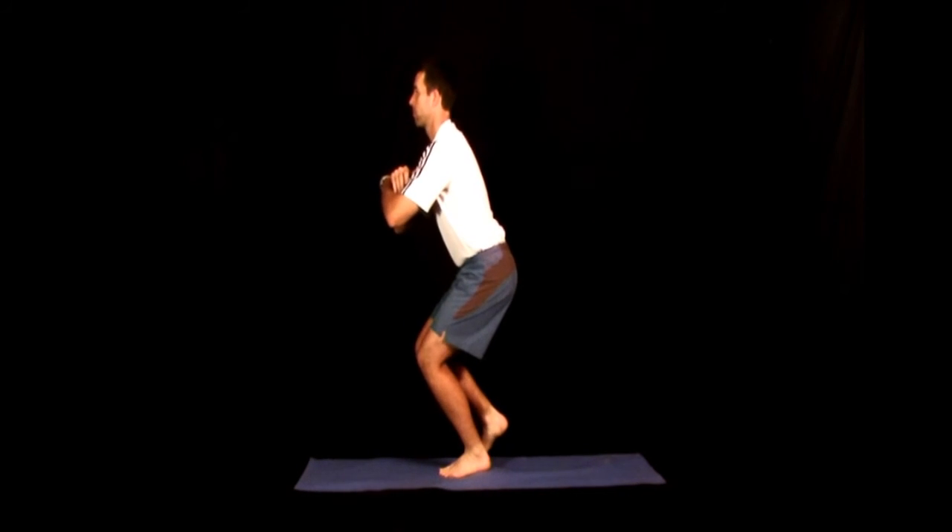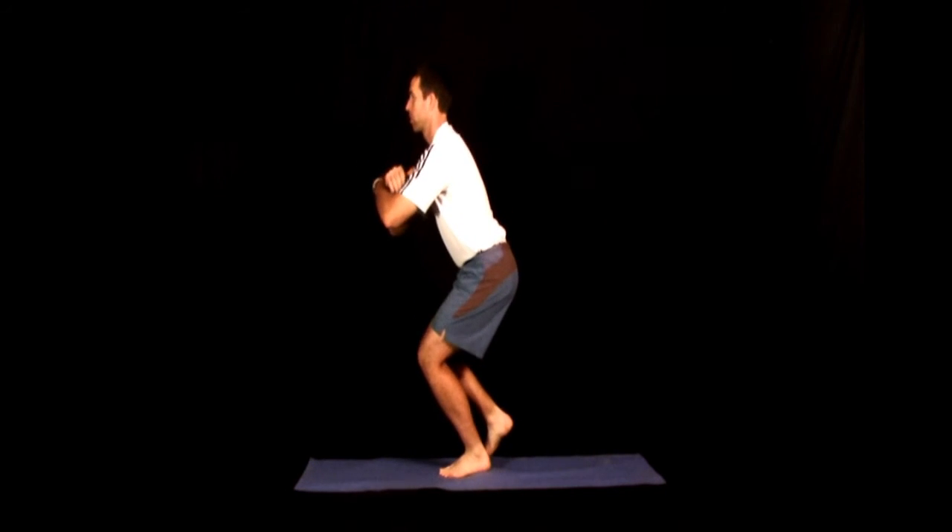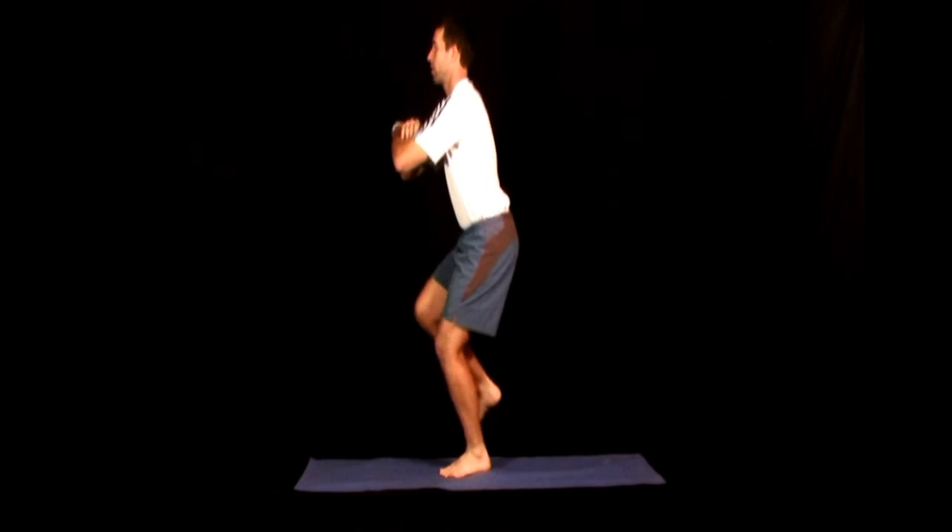Perform as many repetitions as possible while maintaining proper form. Take a 30 to 60 second break and then perform a second set to failure.